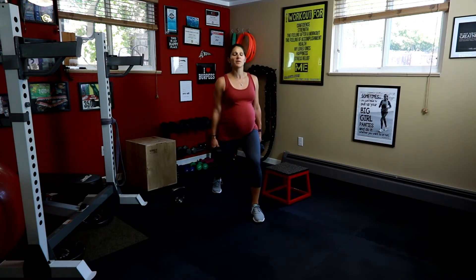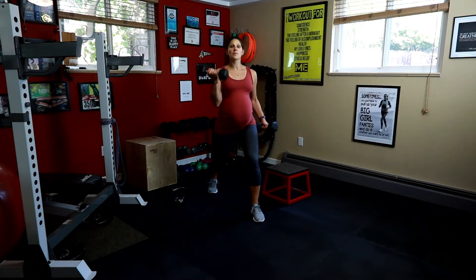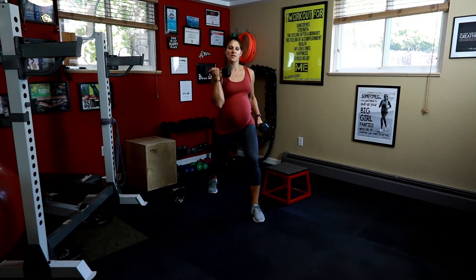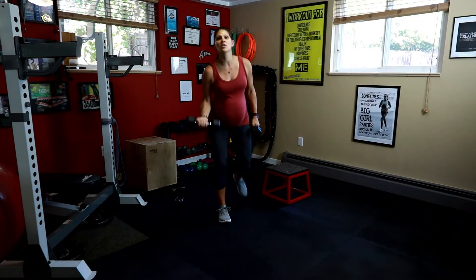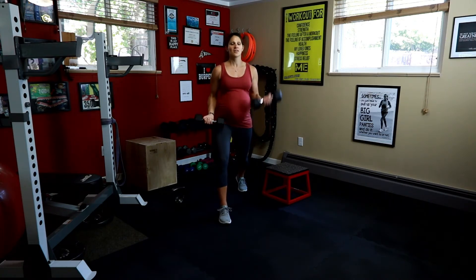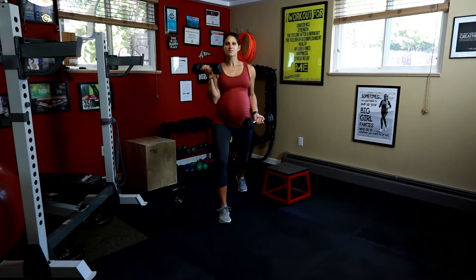We're doing alternating curls in a split squat. Step back in your lunge, bend your knees, one arm curls at a time and up. You don't have to go that deep in this lunge or split squat position — this is perfectly fine. We're going to switch legs and keep going with the curl. Three more each. Last one. Good.